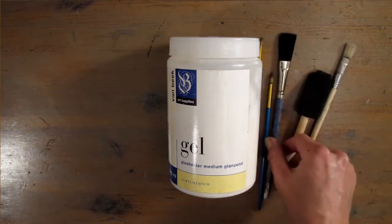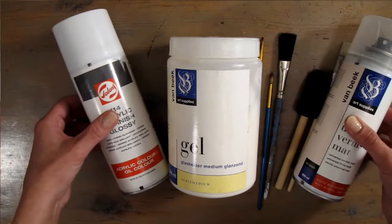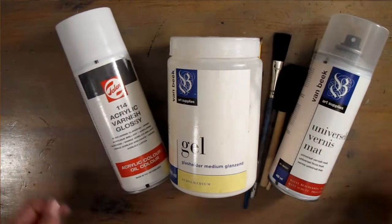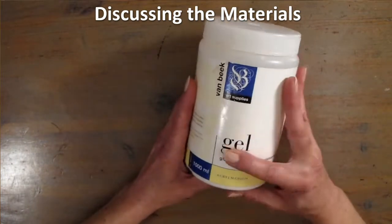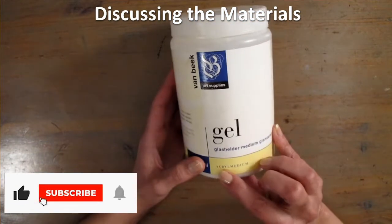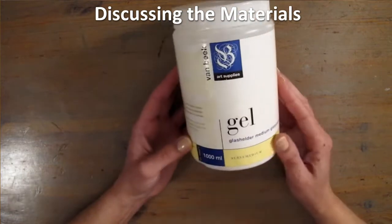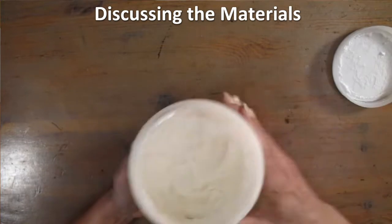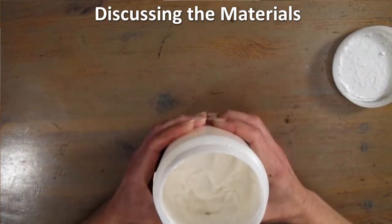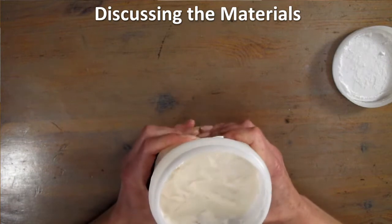Here you see all the basic materials you need piled up, but I will discuss them one by one. First I show you the gel medium, paint medium or acrylic medium. If you look it up online, you find many different products with many different consistencies. So here, I will show you first which one to get. Look, it's almost like a white glue, it's very thick.